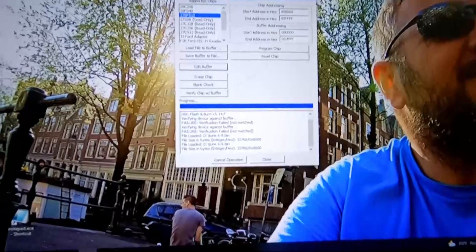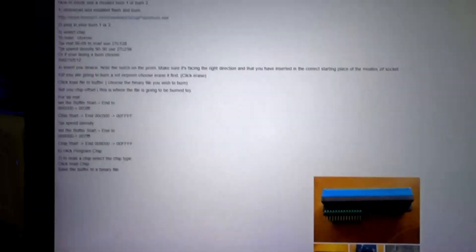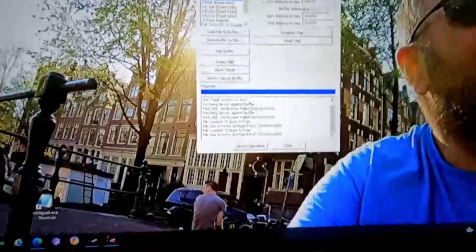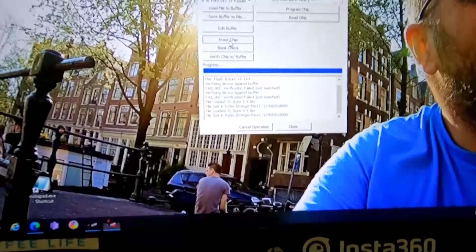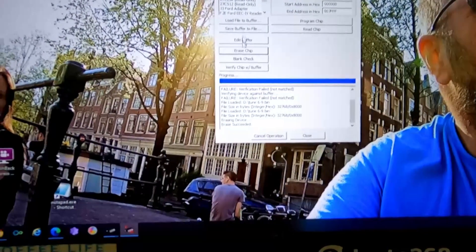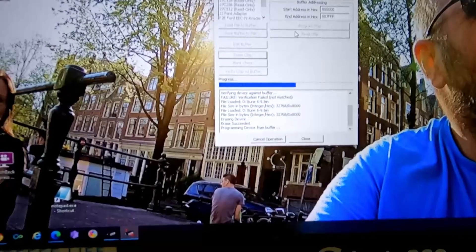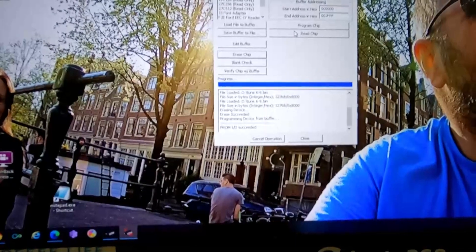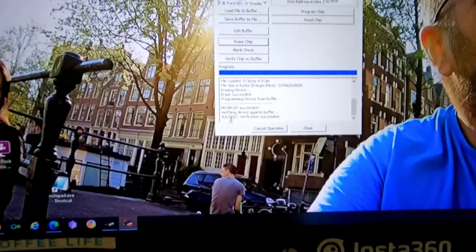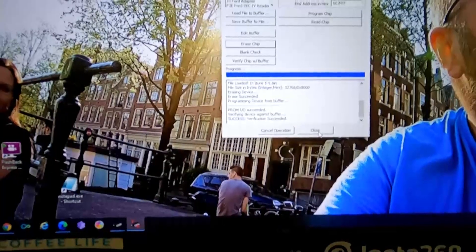He gives you a whole big breakdown right there which you can see — tells you how to burn the chips and all that. First thing we need to do is erase the chip, and then we need to program the chip. Then we're going to verify with buffer. Right there we have success. Now we're going to go put it in the car and data log.